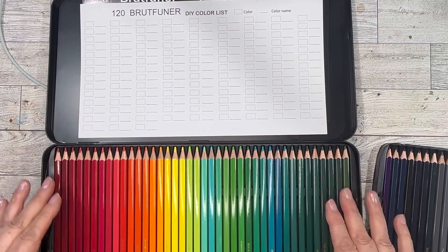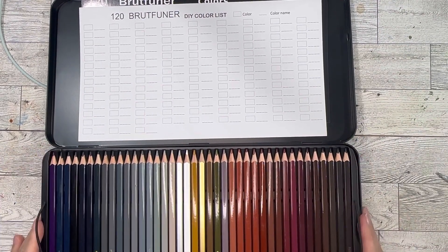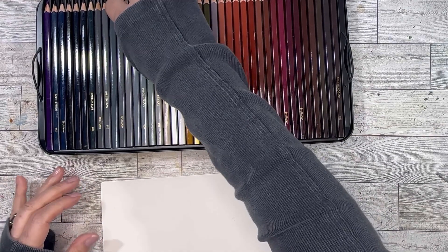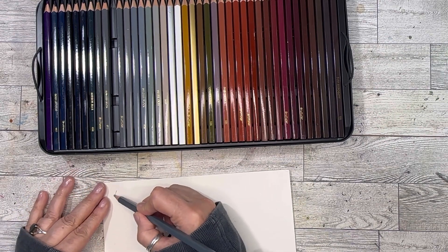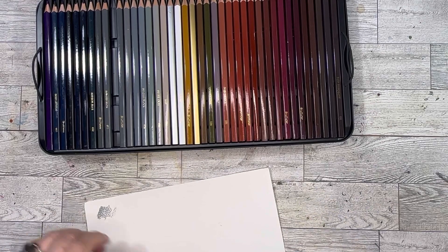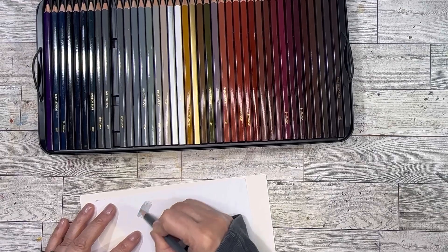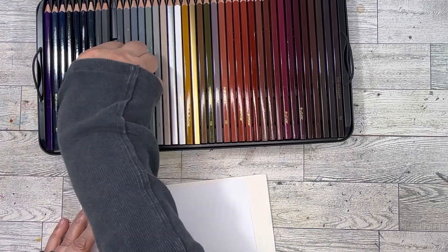Very nice! I'm not going to swatch these on camera fully, but I will swatch them. Let's test out some colors. Let's do — what is this — Slate. Ooh, Slate! Testing on watercolor paper — maybe that's too much. Oh, that's nice in the light.